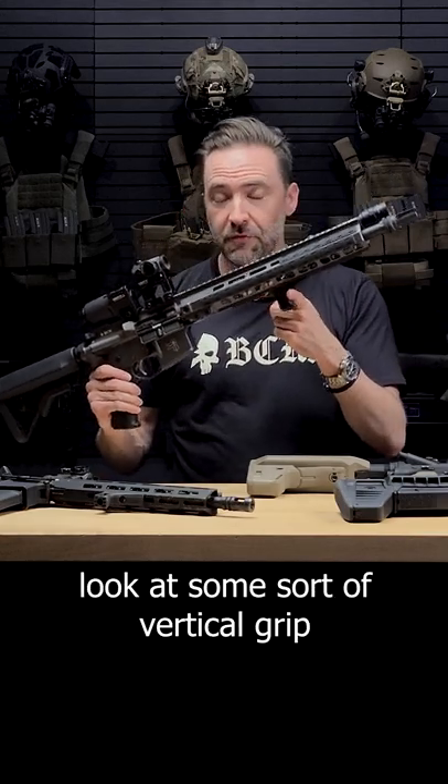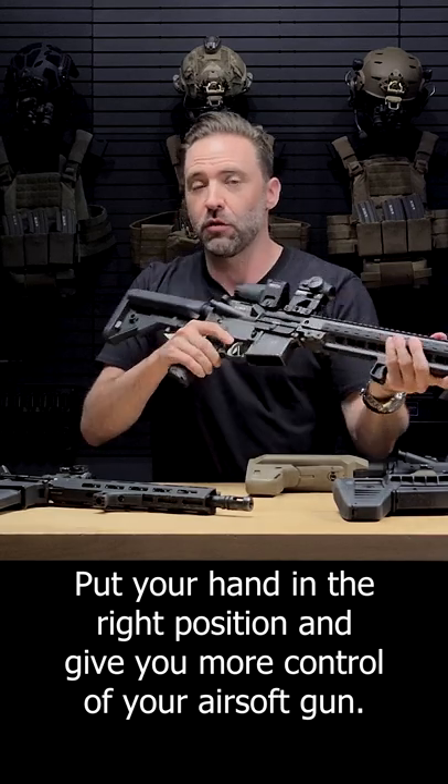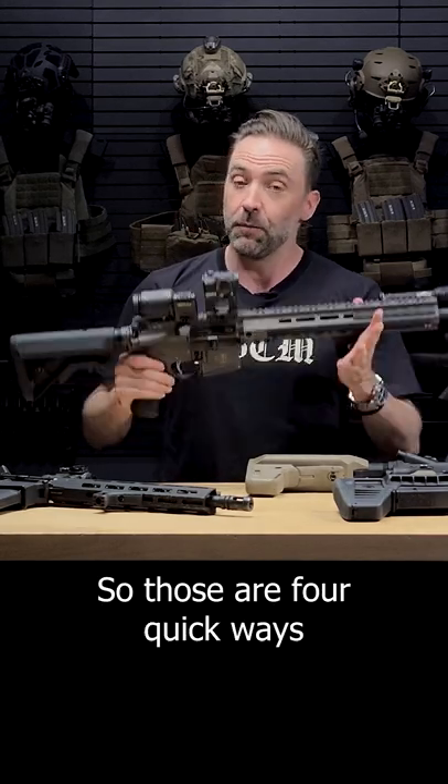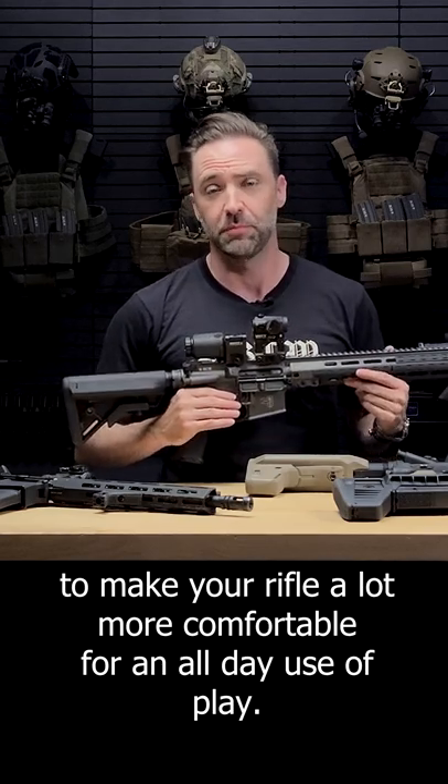And fourth, look at some sort of vertical grip or angled grip to add a little more comfort, put your hand in the right position, and give you more control of your airsoft gun. So those are four quick ways to make your rifle a lot more comfortable for an all day use of play.